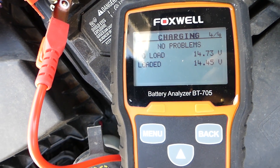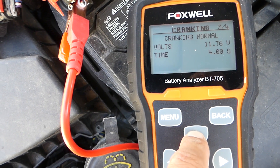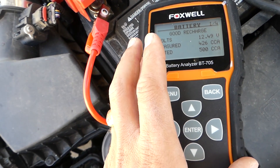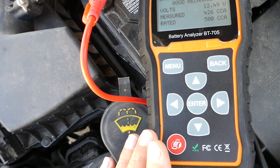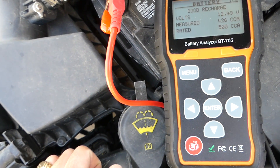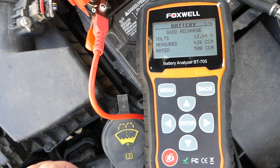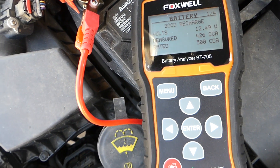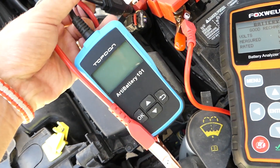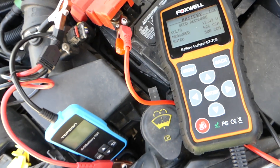Both are pretty close. However, the Foxwell has a big advantage if you own a shop: you can connect it via Bluetooth to a printer or computer, print a small receipt with all the results, and give it to the customer. For something you won't use frequently, I'd recommend the inexpensive one. If you're in a professional business, get the big one. Thanks for watching — see you guys next time.